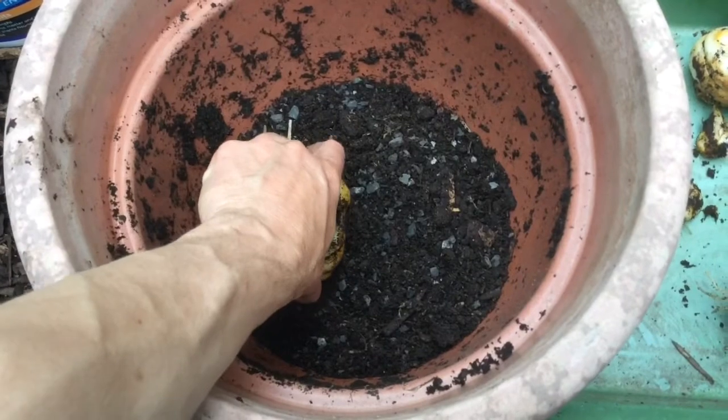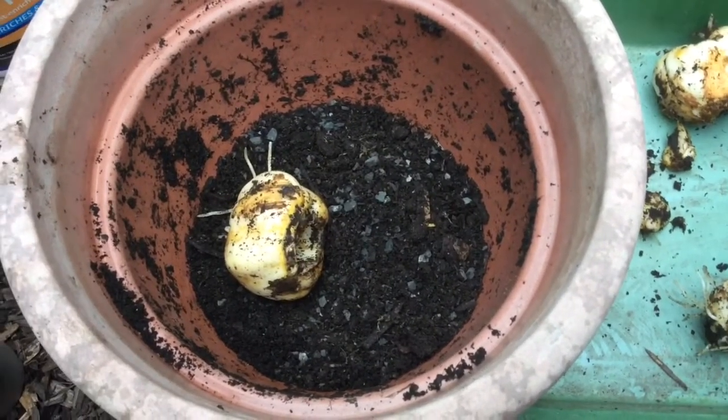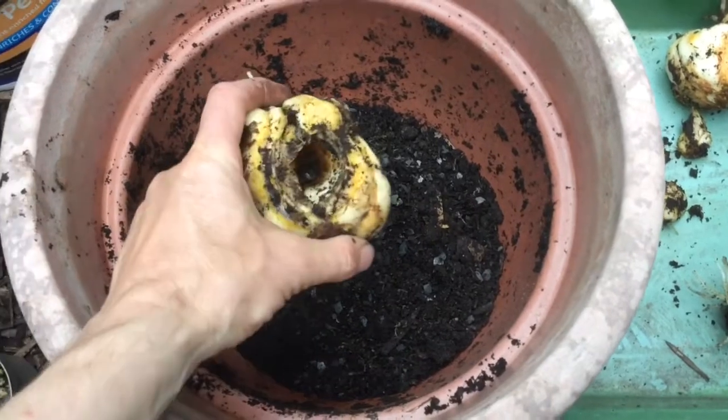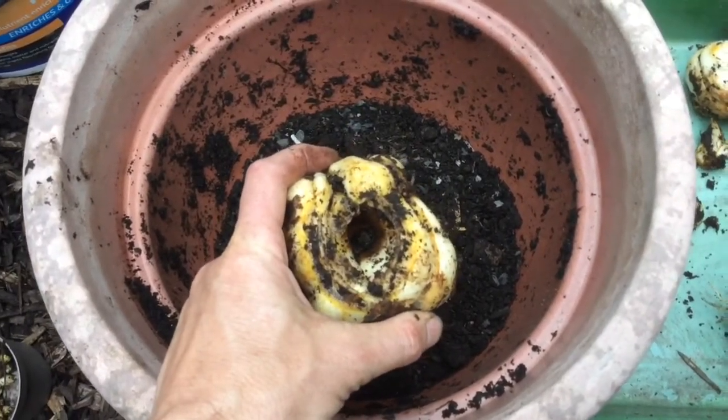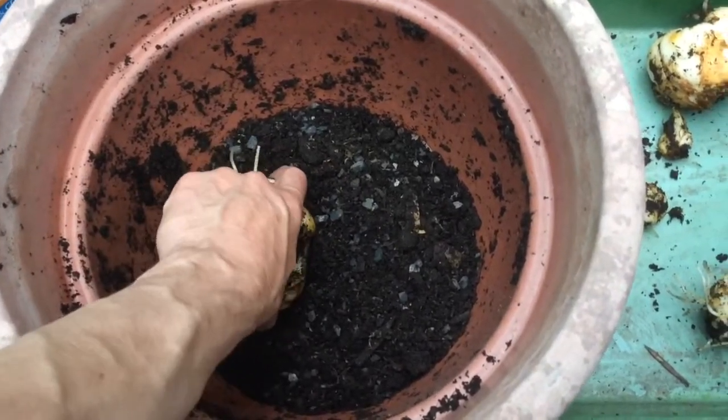The second thing I'm doing is I'm putting the bulbs in on their side. Can you see that? They're going in on their side, like so. And that's going to stop — or slow down — rainwater getting lodged in the middle of the bulbs, which can happen very, very easily.